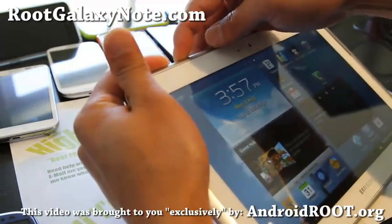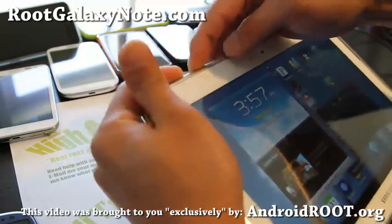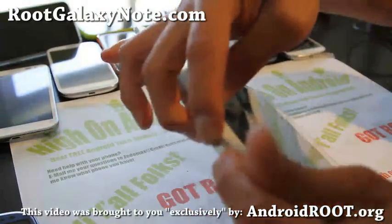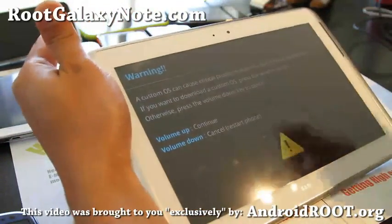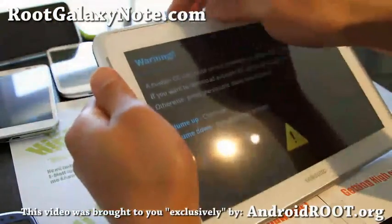Go ahead and hold down Volume Down and the Power button — Volume Down is the one right next to the Power button. Hold it down until you see the warning sign, and when you see that, hit Volume Up to enter Download Mode.